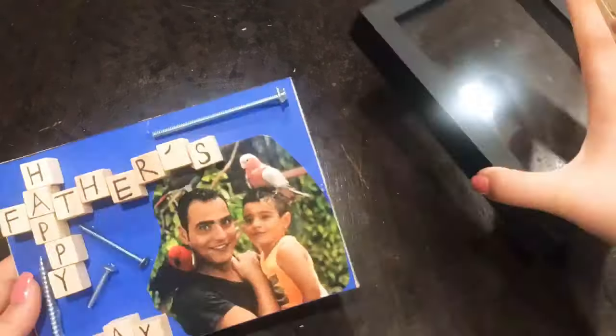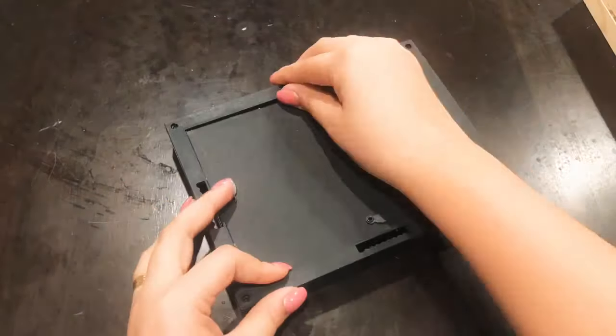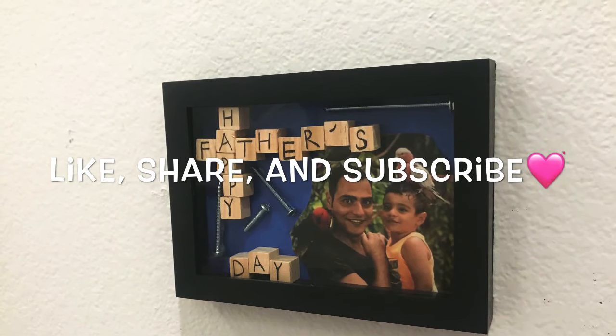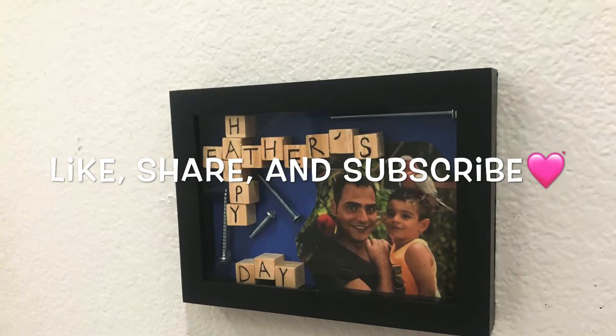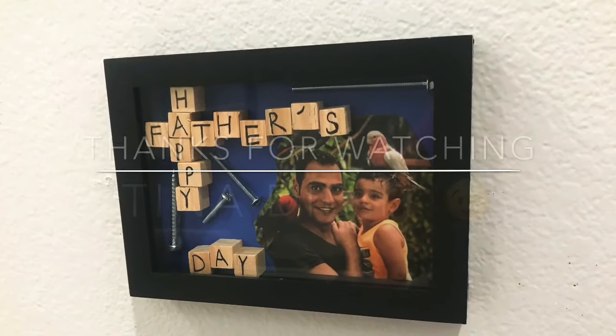I know it's a super simple project, but while I was making this with my son I thought maybe I should videotape this — it might help someone out. If you like this video, make sure to give it a big thumbs up and subscribe for more fun DIYs. Make sure to share with your friends. Thank you all for watching. See you all next time. Bye!